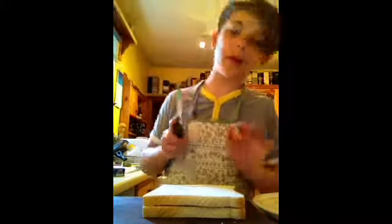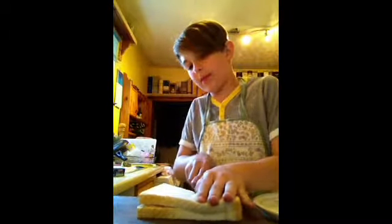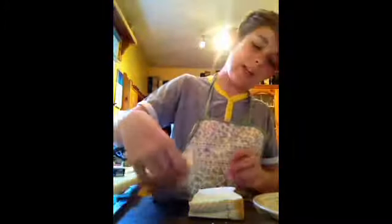Then, you cut the piece of bread like this very gently so the bread does not rip. And then you try it.